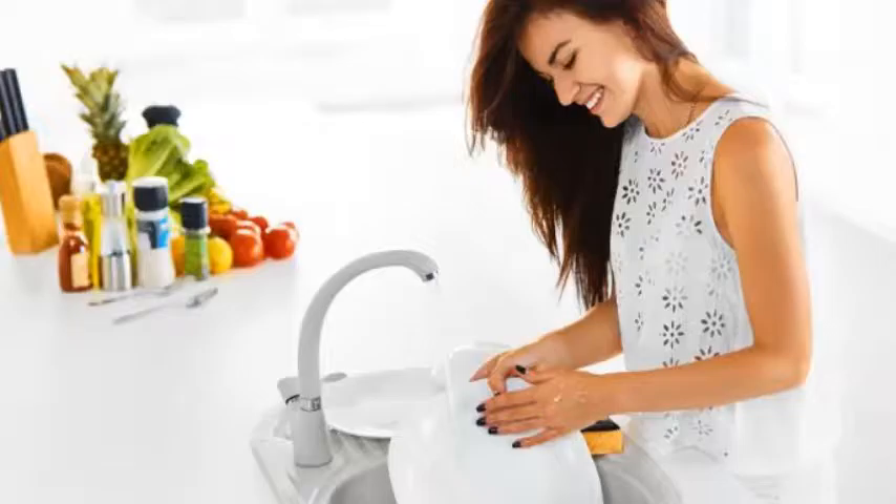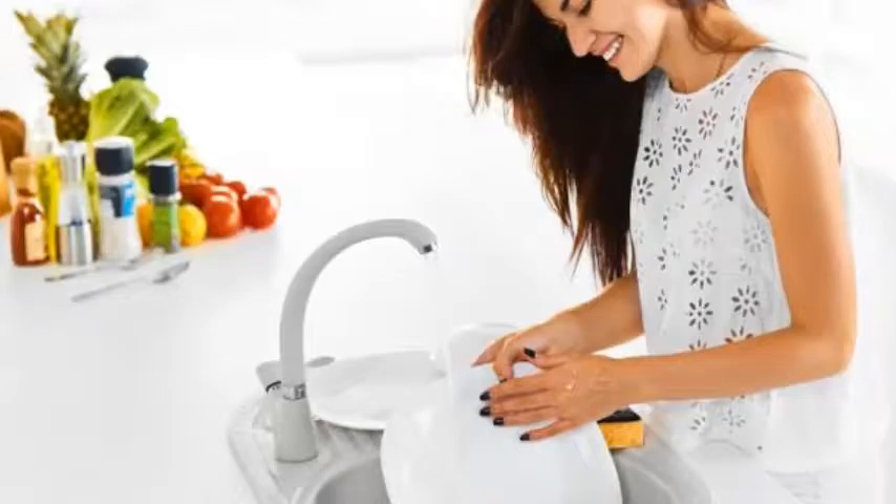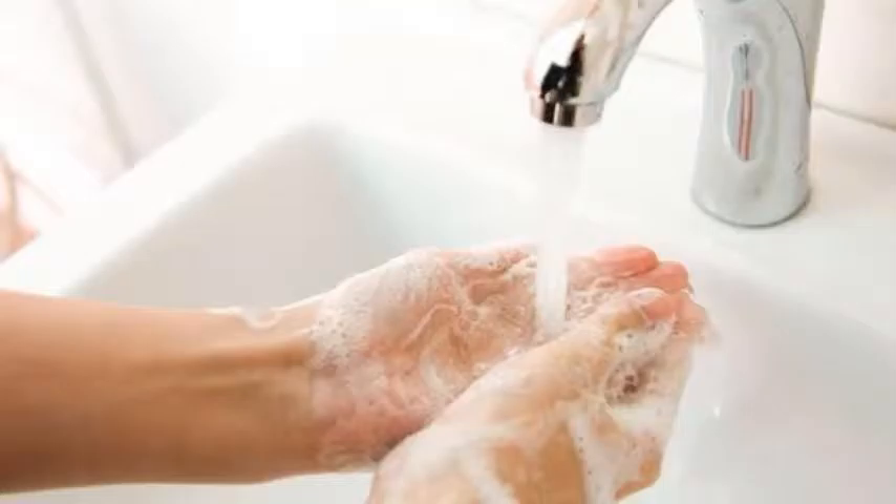Turn your gloves inside out to dry. Peel them off so they are mostly inside out. Grab by the glove at the wrist and blow into the neck and pinch it off like a balloon. Give it a shake so the fingers pop inside out. When the insides are dry, reverse them. The outside can dry until they are ready to go for the next wash.